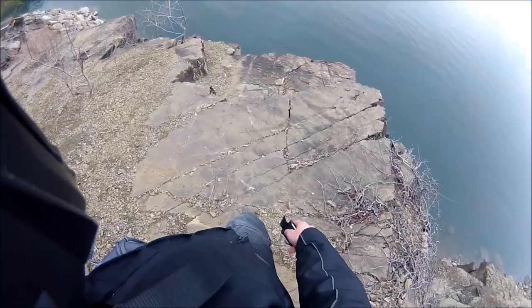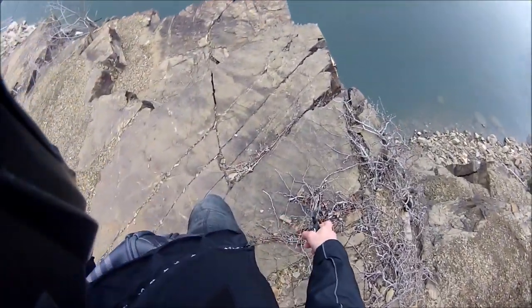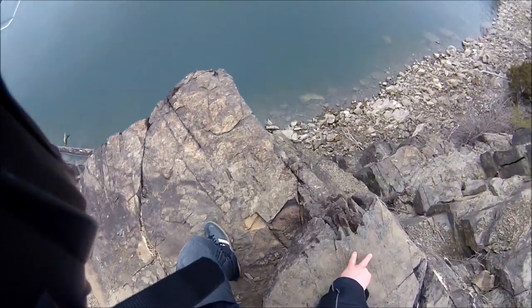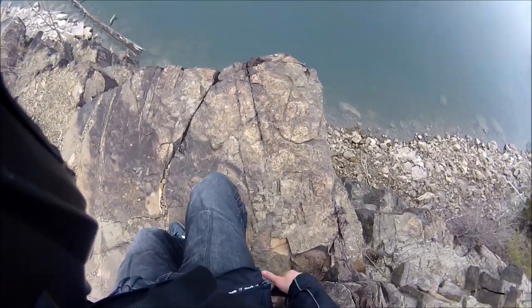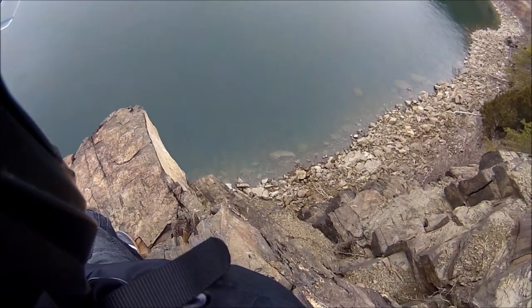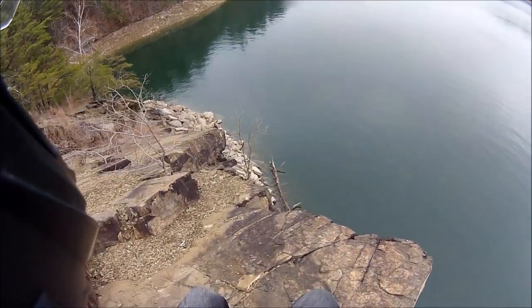That was my helmet review of the AFX FX-41. I'm really scared right now — I'll walk down to the end of the cliff and peer over this edge. If you like dual sport and hooligan-style stuff, check out my other videos. Thanks for watching!